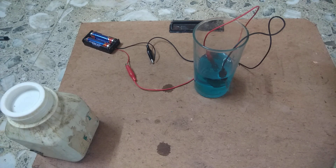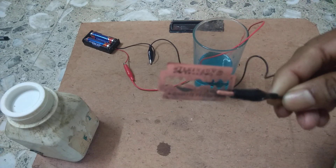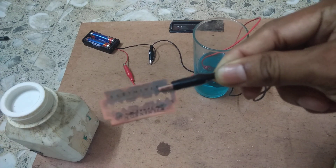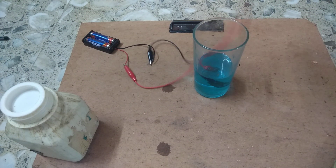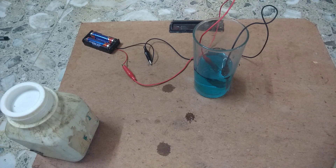You can see that copper is deposited on this blade. This process is known as electroplating. The most important uses of electroplating are to make the metal durable, to make it look good, and also to protect it from corrosion.